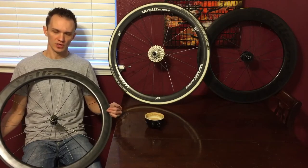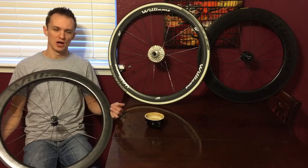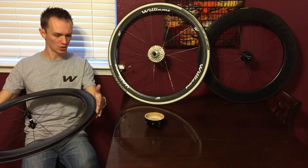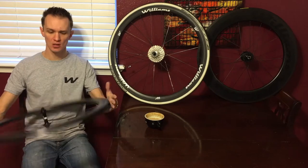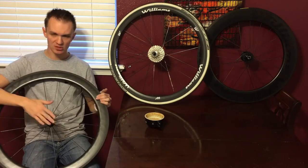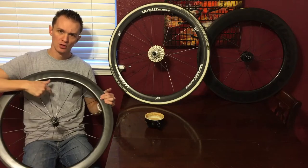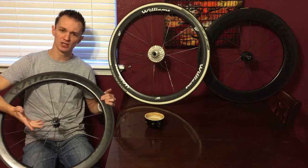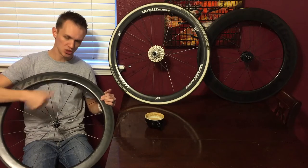The first thing I want to go over is when you get your new carbon wheels out of the box. The first thing you're going to want to do is give the whole wheel a thorough inspection, make sure there's no damage from shipping, just look over everything. Check the spokes, run your fingers over them, give them a little pluck, kind of like you would a guitar string, checking for tone.